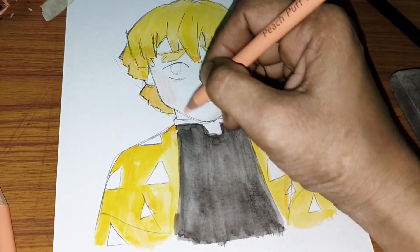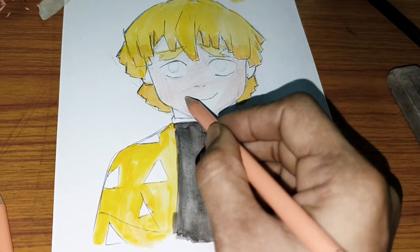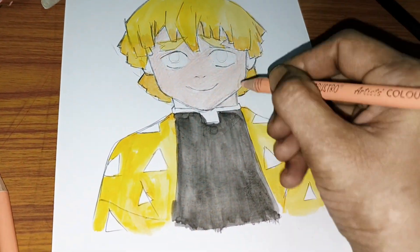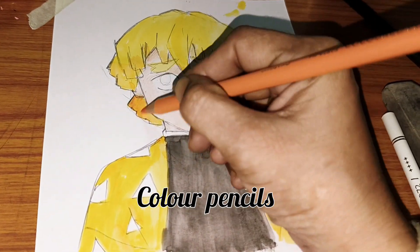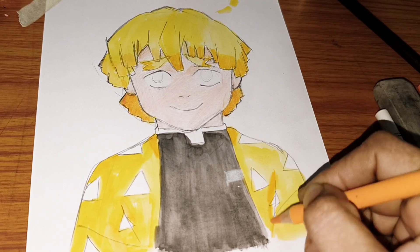I have used watercolors instead of direct pencils, so that I don't have to worry about shading. After the color dried, I have used pencils on top for better shading.